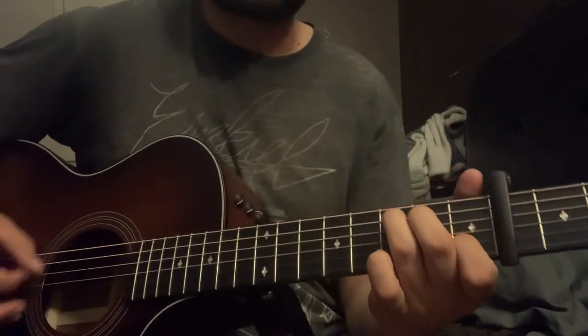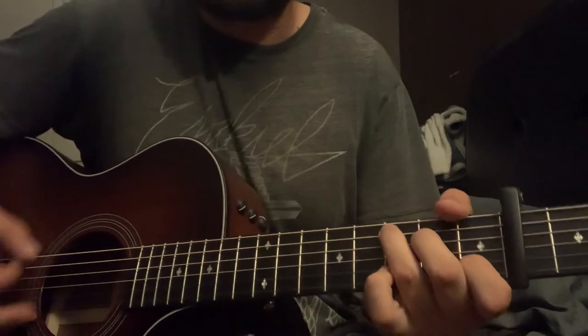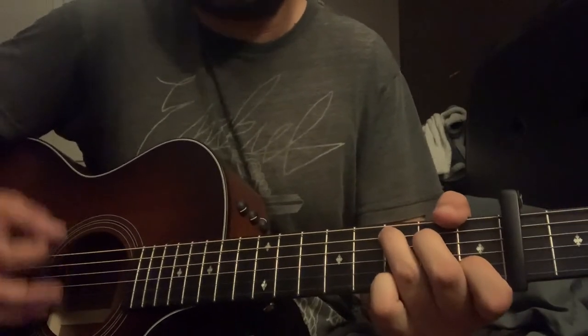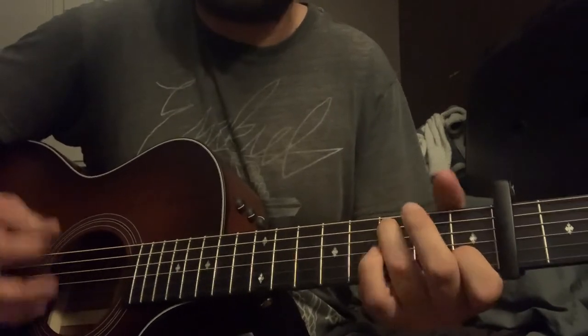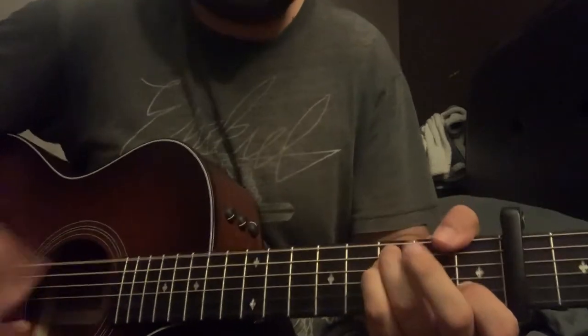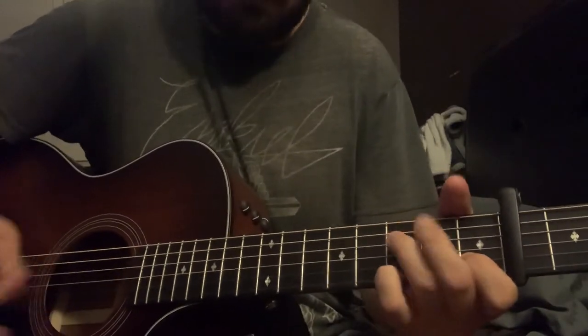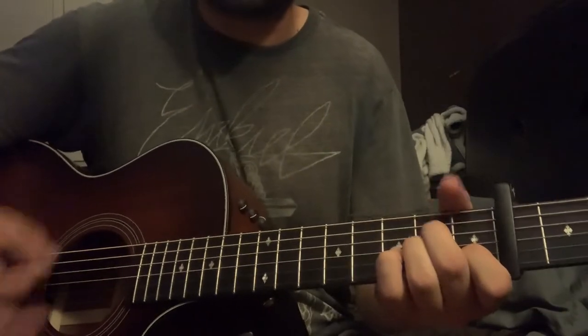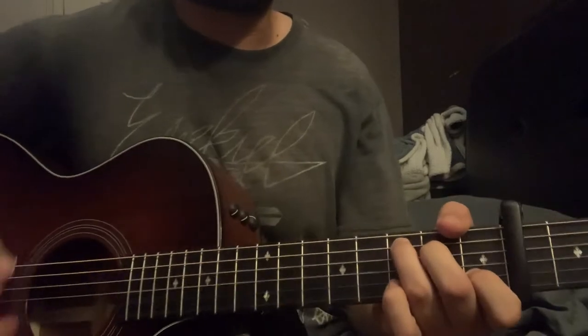Then you go back into the second verse and it's the same chords, but you're going to hear him kind of pick it up with like a palm mute feel. This is where you kind of add your own stuff, and obviously then it goes back into the chorus.